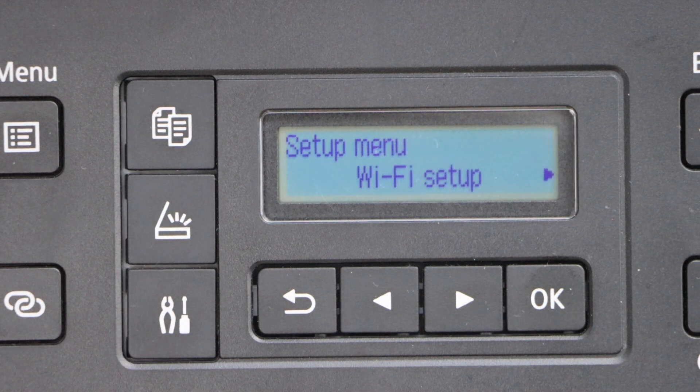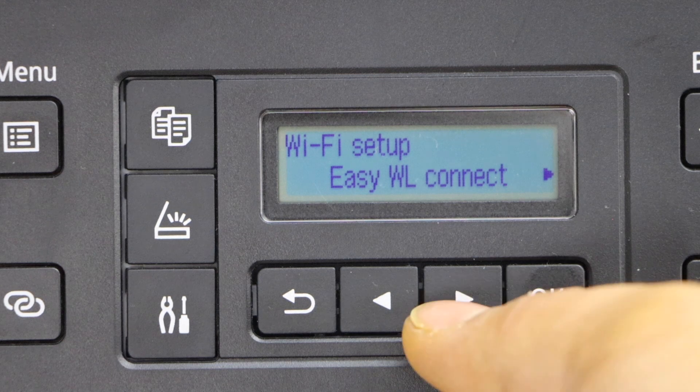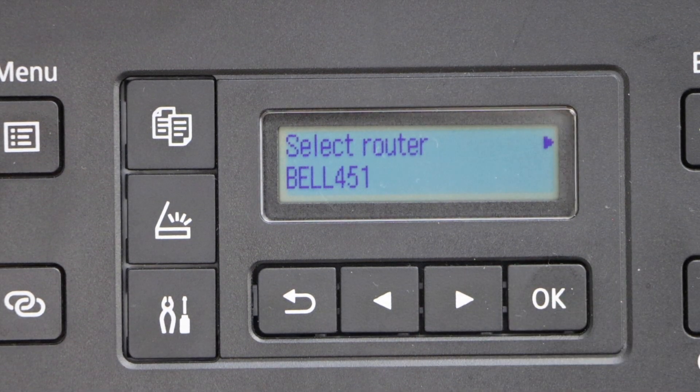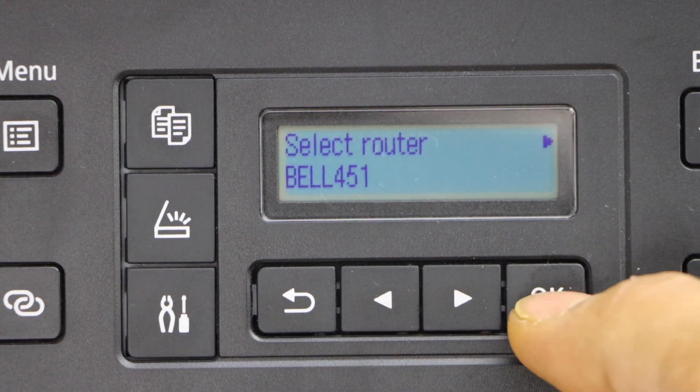It will go to the setup mode. Press OK on the Wi-Fi setup, scroll ahead and look for manual connect. It will display the list of Wi-Fi networks. Scroll ahead and select your Wi-Fi and press OK.